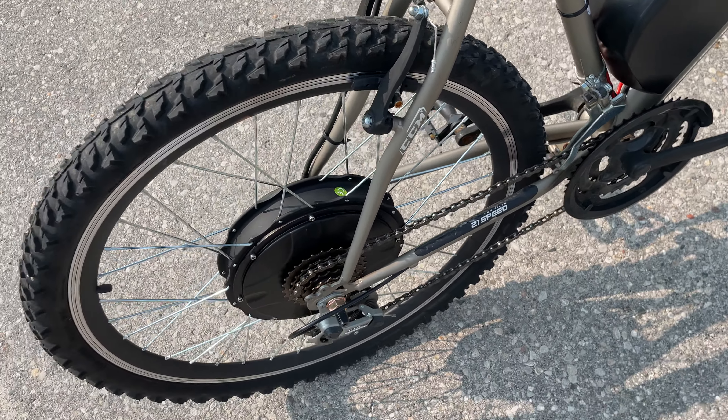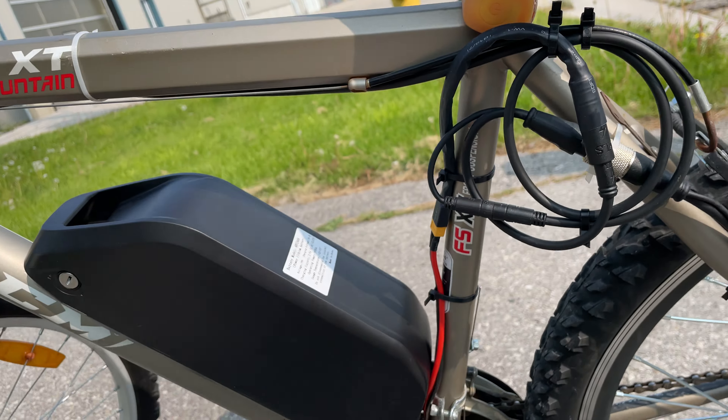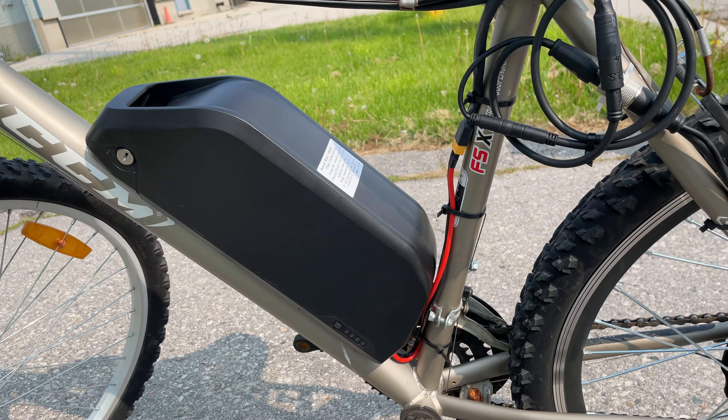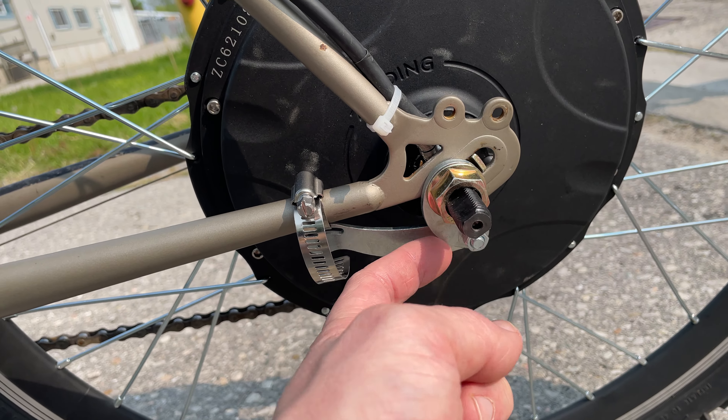There's no big controller you have to put on a rack or in here, so that's pretty nice. Pretty easy install. There's a torque arm welded right here so it doesn't twist.